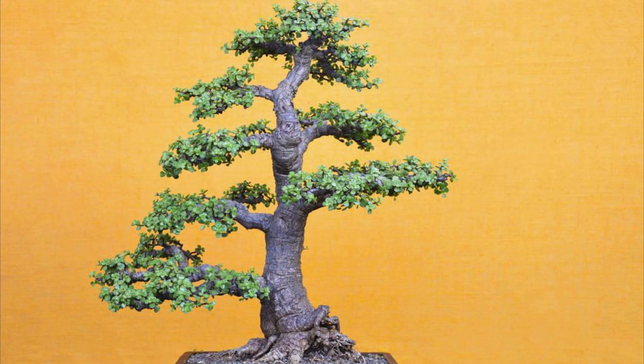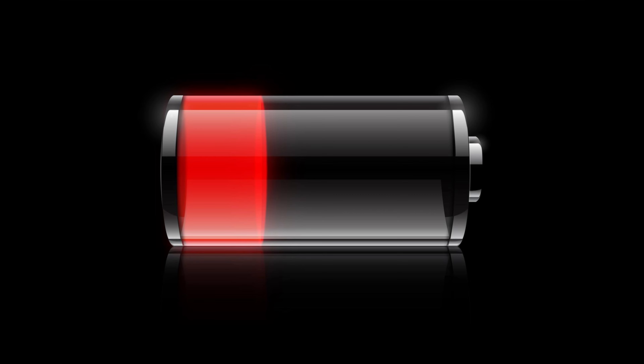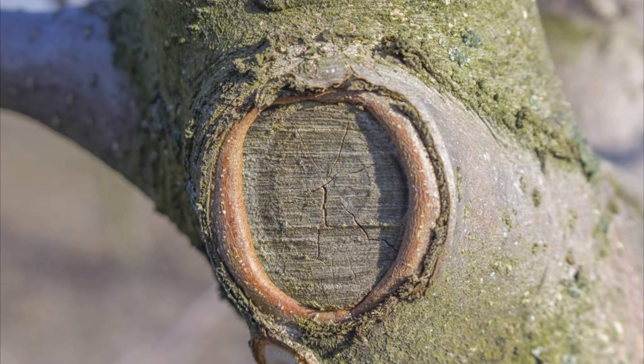Some species will allow you to essentially take off all of the roots and won't miss a beat; other species will only tolerate a percentage of roots being taken at every repot. A third consideration is how much work you've already done to that tree in the previous year. Trees take time to heal and replace the energy we take away. Cutting branches and cutting roots can all deplete energy from the tree, so it's essential we are sure the tree is strong enough to withstand more work.